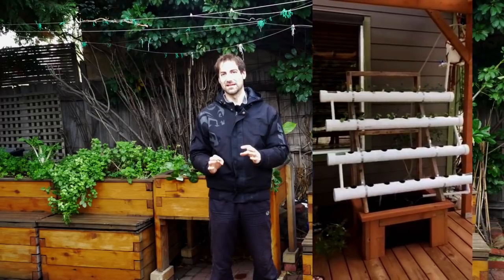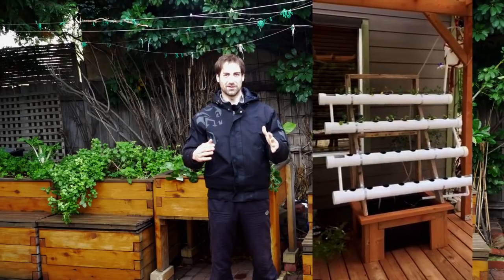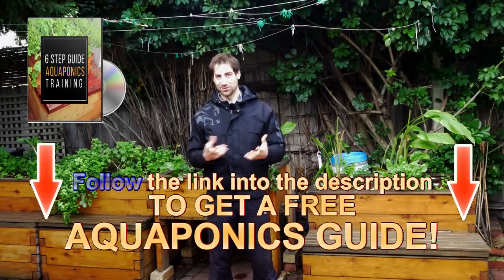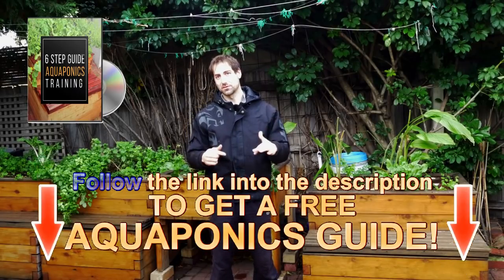Again, congratulations — very good system, it looks amazing. I understand you want to bring it inside during winter since you're going to have a lot of snow and it's really cold. Just make sure you offer a good lighting system, because if there's not enough light the plants may not grow well. I suggest you have a look at the free training linked in the description — it'll give you a lot of information on designing your grow bed and sizing it correctly relative to your fish tank.